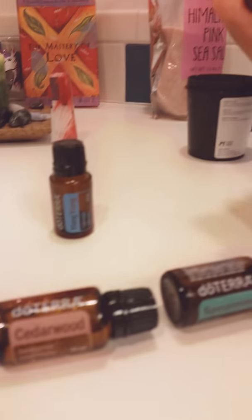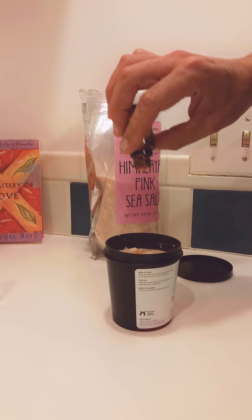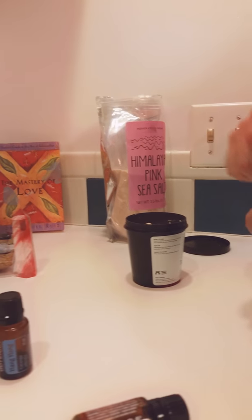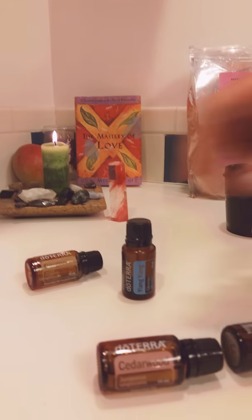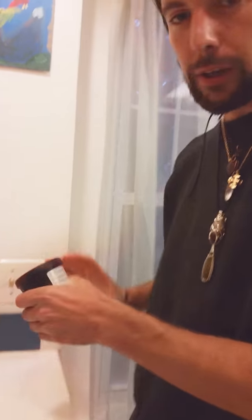And then we're going to do the ginger. I'm just going to pour what's left in this bottle — there's hardly any in it. So this should be about four or five drops. We've got about five. And I'm going to shake it before I add the ylang-ylang, because it will blend better.